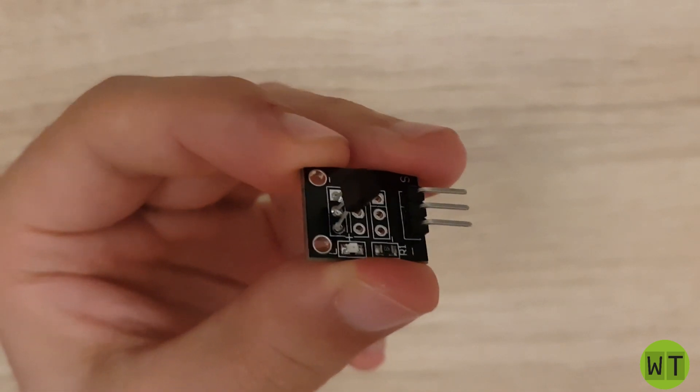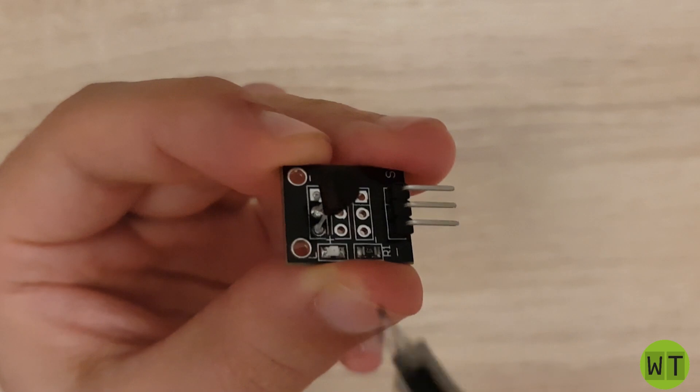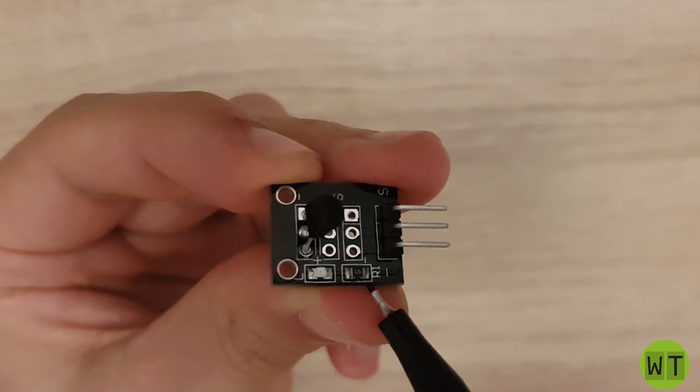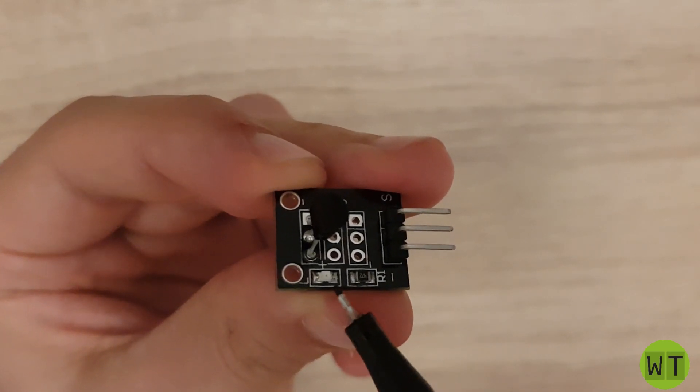Now let's analyze the PCB. The main component of this PCB is for sure this temperature sensor. Here we have a 4.7 kilo ohm resistor and here a red LED.